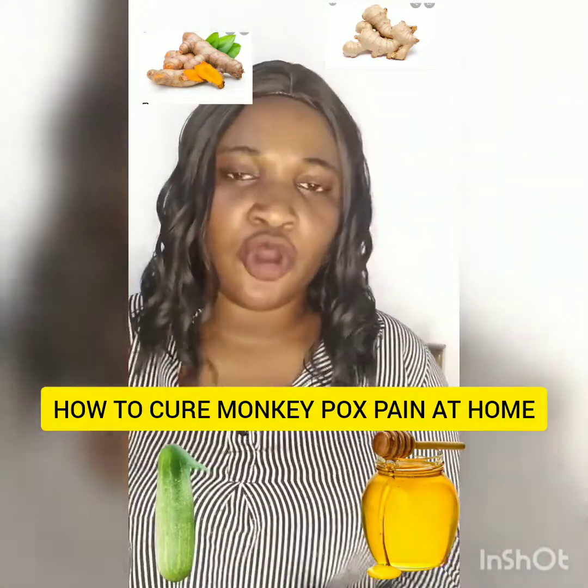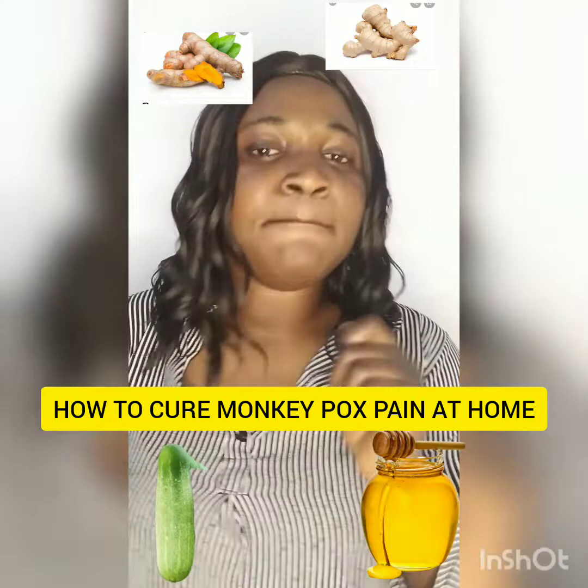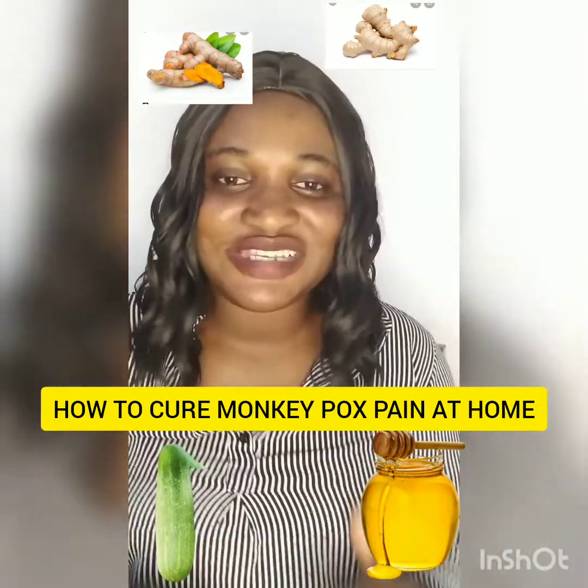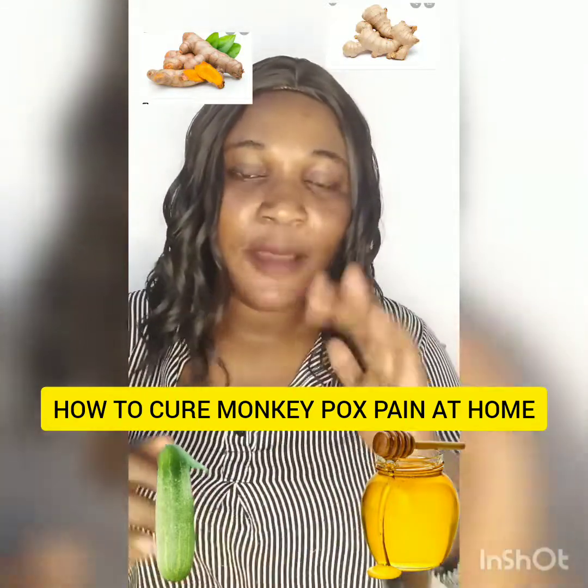Put one tablespoon of honey. Please make sure you are using original honey — make sure the honey you are using is original. Then put everything in.